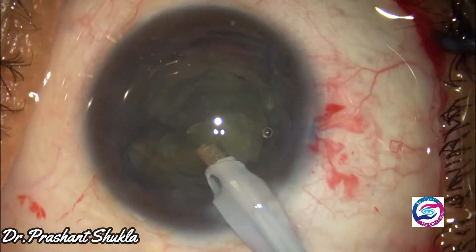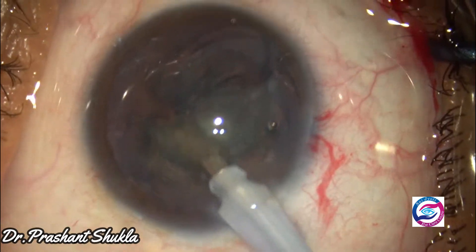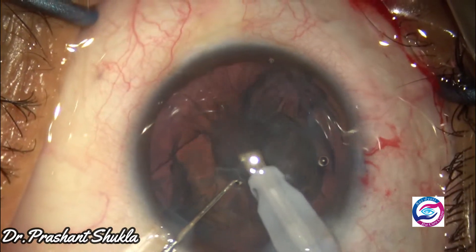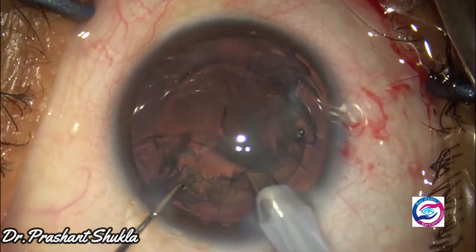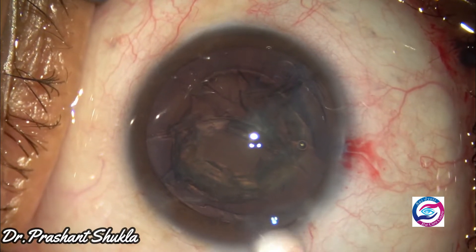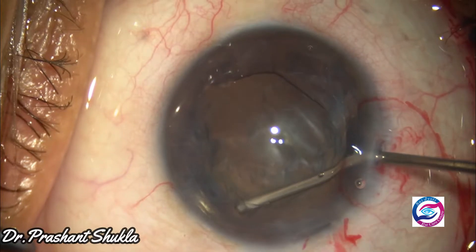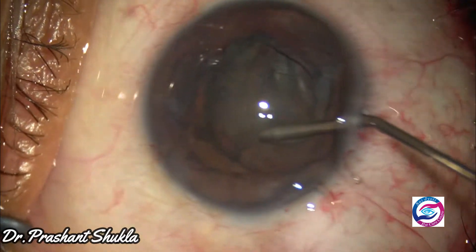As the cataract was soft, it was relatively easy to emulsify the nucleus and the epinucleus as a whole. The sub-incisional epinucleus could not be mobilized using the FACO handpiece, so here I am doing a viscodissection with the help of HPMC so that the sub-incisional epinucleus could be brought to the center and then comfortably removed.